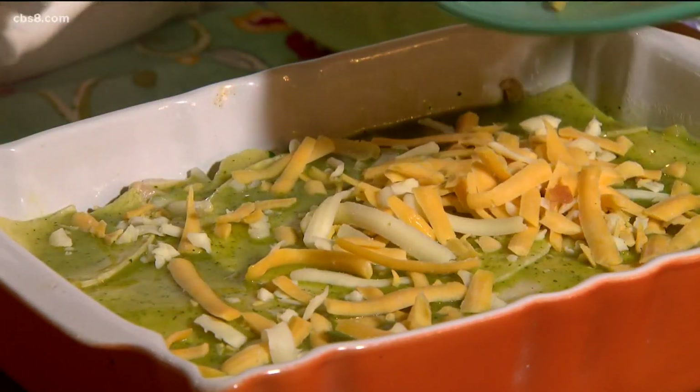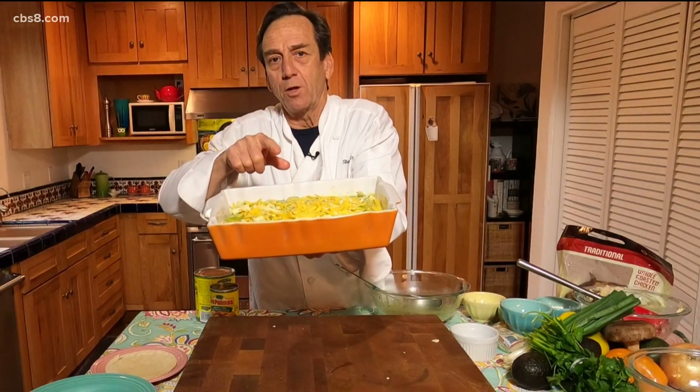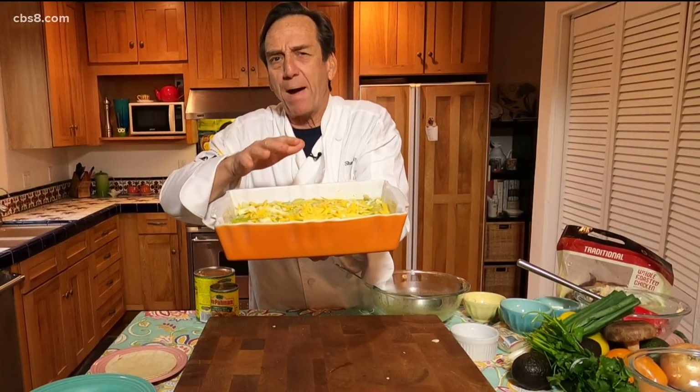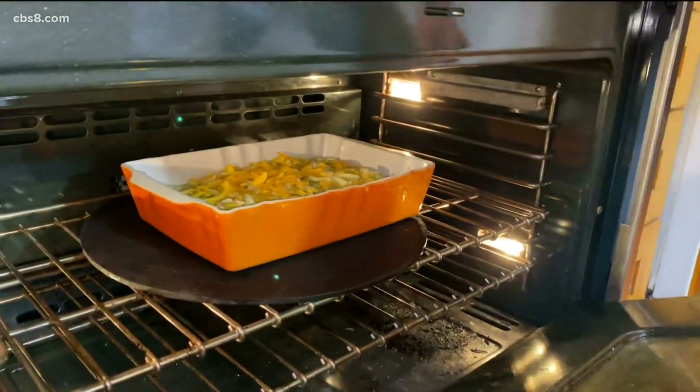Now the final layer of cheese. I'm going to throw this in the oven at 325 degrees for about half an hour. Watch for the center to bubble a little bit — that's when you know it'll be done.